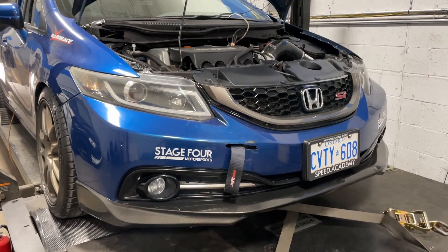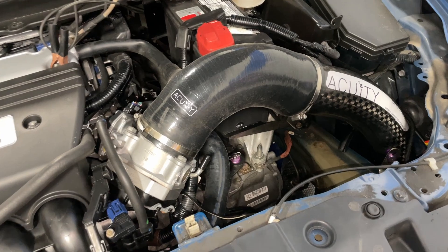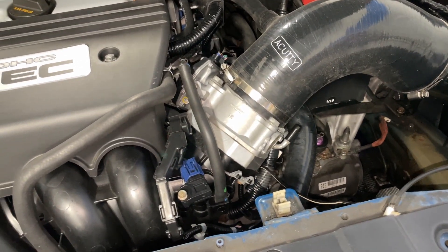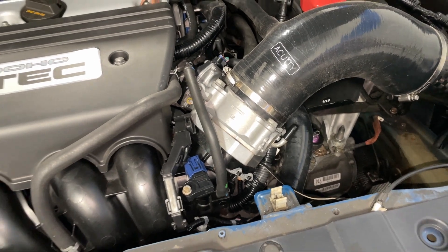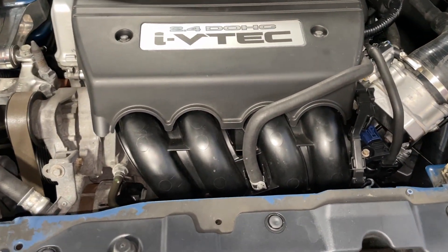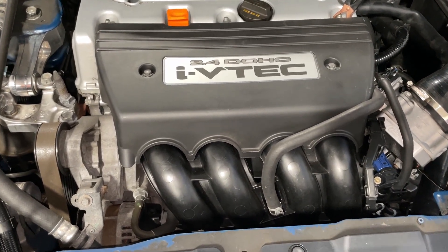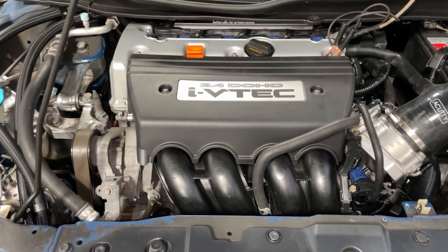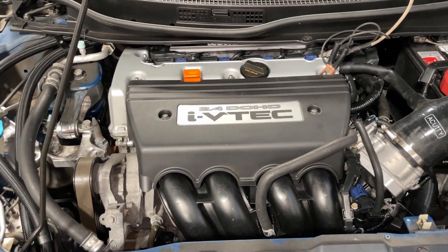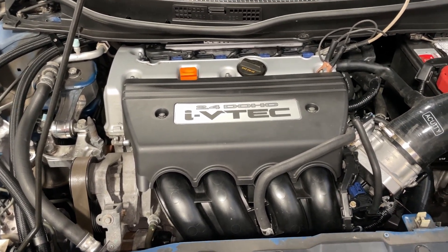I'm going to start at the intake side of things and work my way through. It has a 3.5 inch Acuity Cold Air Intake and a 70mm OEM Honda throttle body — apparently it's out of the Ridgeline. It is still using the original plastic K24 Z7 intake manifold. It has a set of DW550 injectors. On the exhaust side it has a full race downpipe, a Jessie CAT, and a full race 3-inch exhaust.